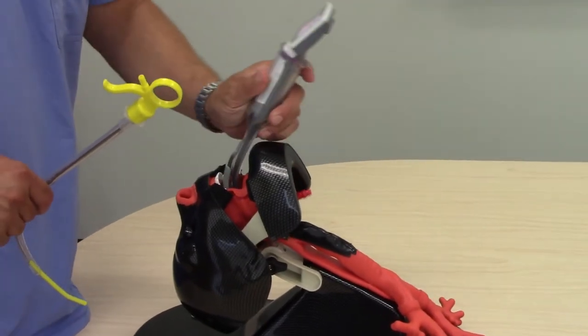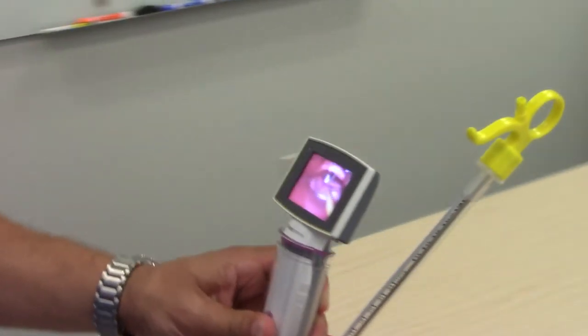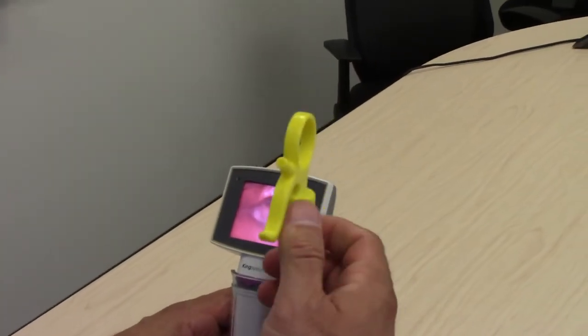During this mannequin demonstration, we can see how a single practitioner can easily and safely place an endotracheal tube using the J-WAND.